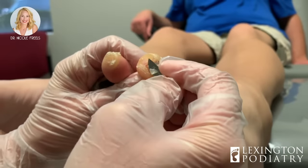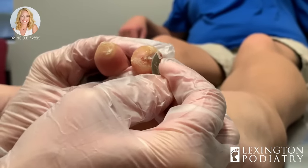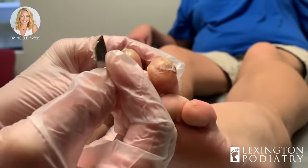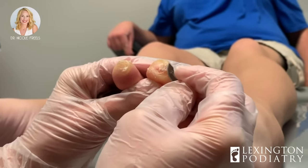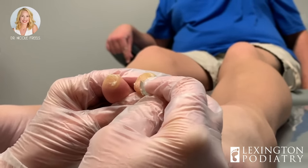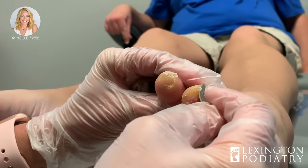I already started trimming this callus here. It's quite thick. You can see this cap here was trimmed off first and we've already discussed how we can prevent this in the future. One of the things we're going to do is a minimally invasive surgical procedure — basically clipping the toe underneath. You can watch our video already on YouTube and Facebook. It's called a hammer toe release or correction.